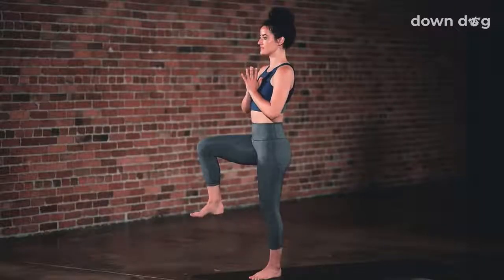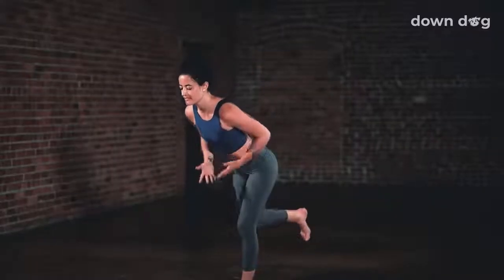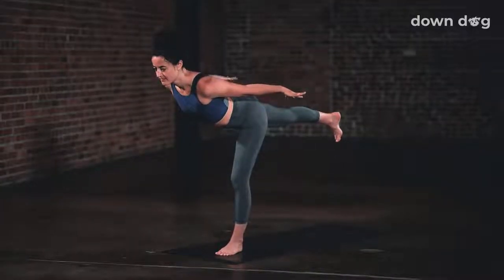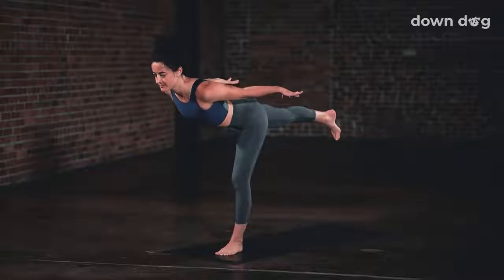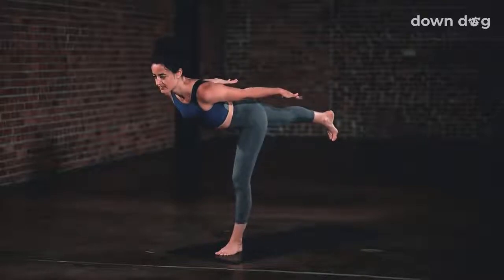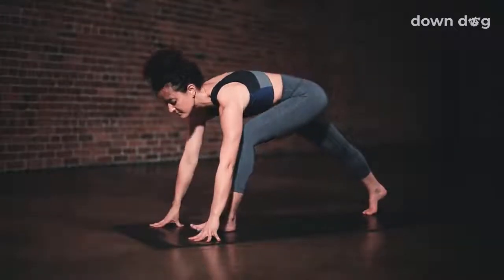Warrior 3. Right knee to chest. Stand up. Breath in. Exhale. Right leg goes back long. Arms wing back. Feel the back muscles engage as you inhale. Exhale. Drive the standing foot down into the mat. Stay for an inhale, urge the heart forward even more. Slowly land the back foot down for low lunge.